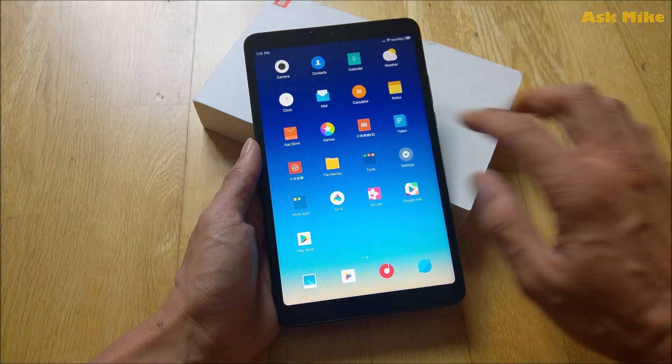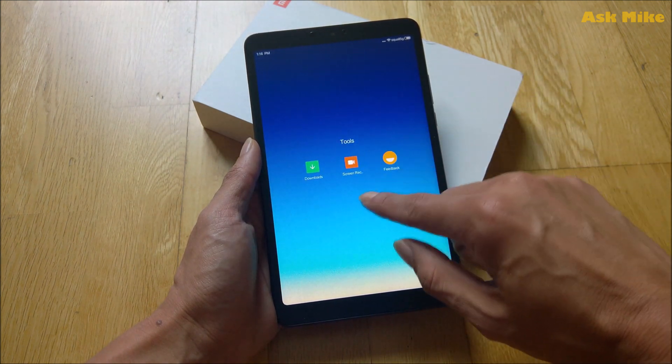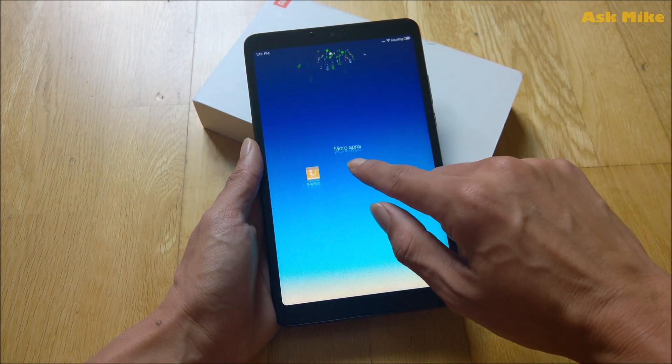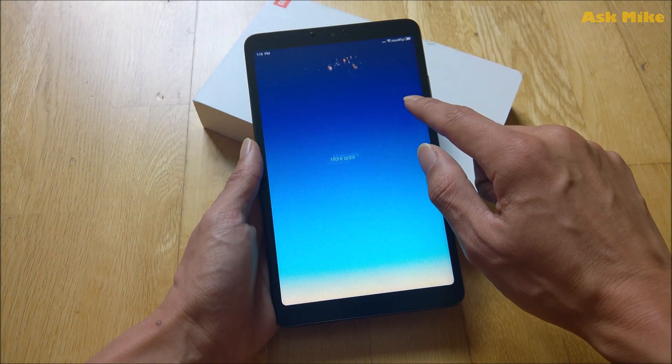The next thing to do is to see which apps to remove. They don't actually come with a lot of apps — most of them are tools, which are Xiaomi tools and stuff. I think this one you can just remove — uninstall. You don't need all this. Uninstall.